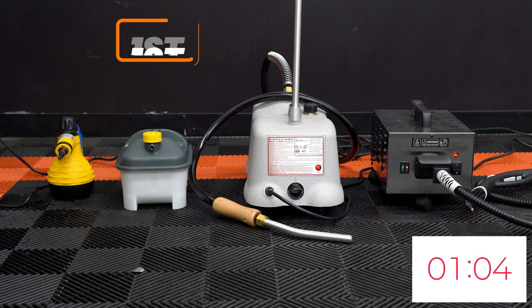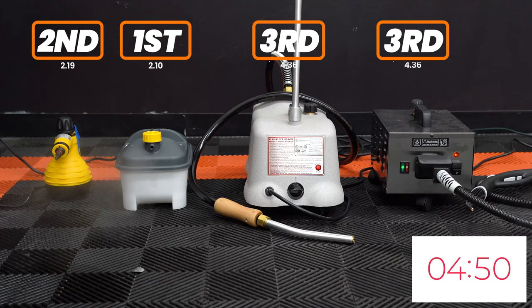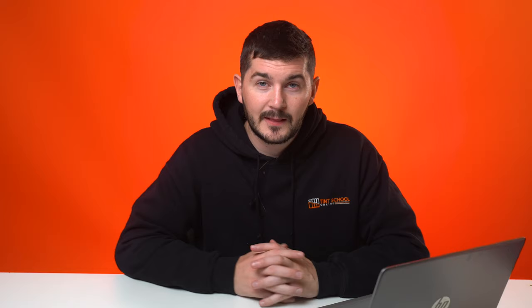For heat-up time using 250 millilitres of water: first was the Wagner Wallpaper Steamer at just 2 minutes 10 seconds, followed closely by the Steam Pod at 2 minutes 19 seconds, then the J4000 and the Chief were both exactly 4 minutes 36 seconds. Bear in mind the J4000, the Chief, and the Steam Pod all have stainless steel insides so they stay warmer for longer — the Chief and J4000 actually took four hours to cool down between tests.